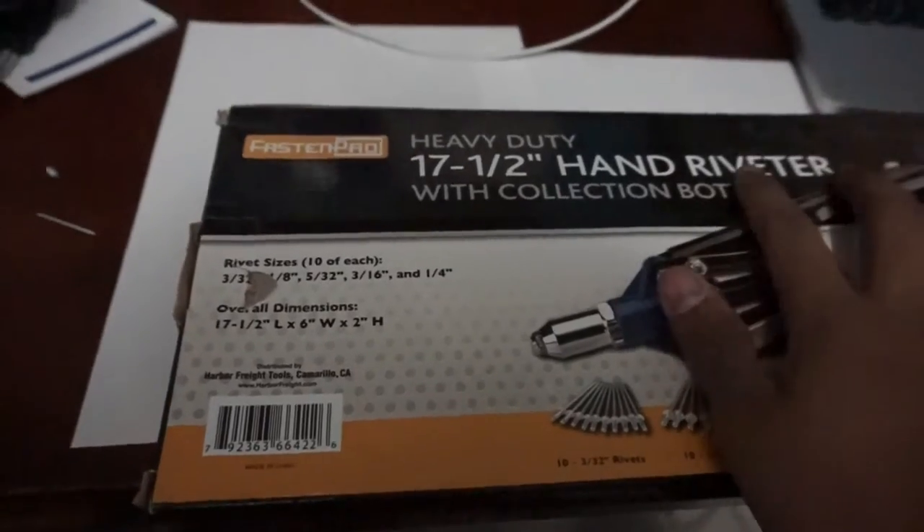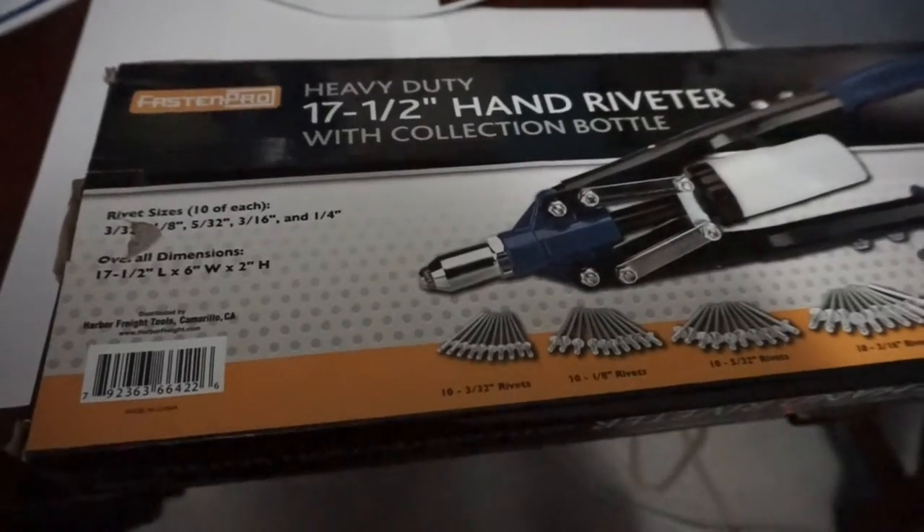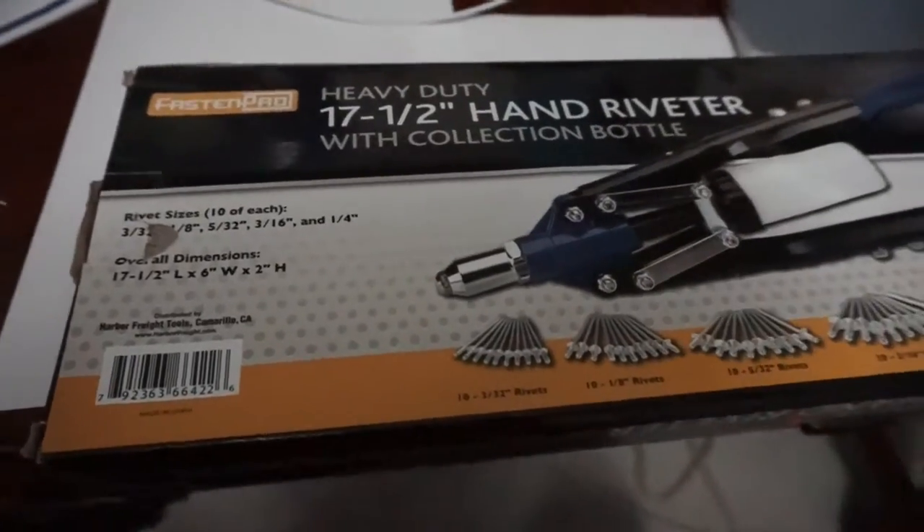This is the riveter that I use — I'll put the link in the description below. I got it from Harbor Freight, I think it was like $15 or something like that. Pretty cheap. Comes with some rivets, comes with different sizes.